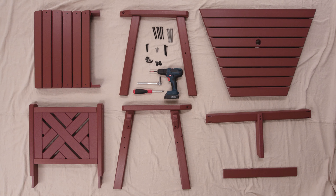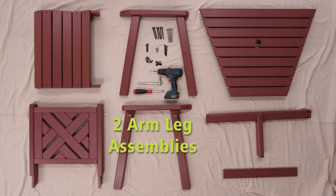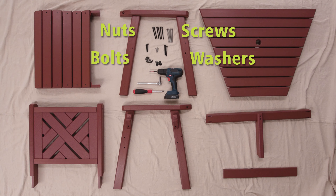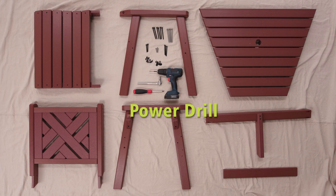Let's look at our cast of characters for the Teyote chairs. Most of what you see here is going to have two of everything: two curved seat bottoms, two seat backs, two arm-leg assemblies and two arm-leg assemblies with the table support. You're going to have two front braces, then only one T-brace and one table top. Next we have our nuts, screws, bolts, washers, the seven-sixteenths wrench, a number two Phillips screwdriver, and of course our best friend the power drill.